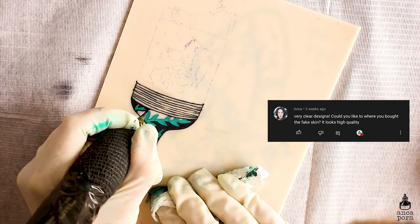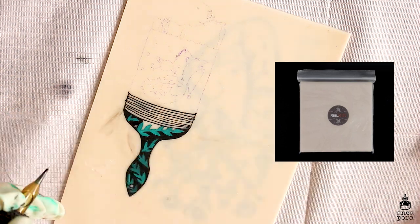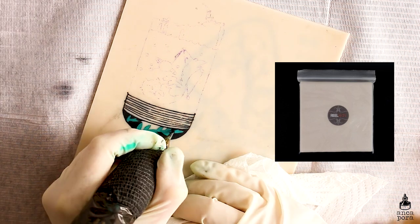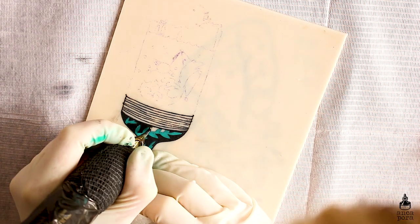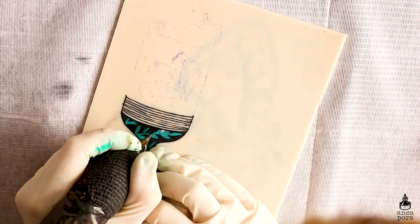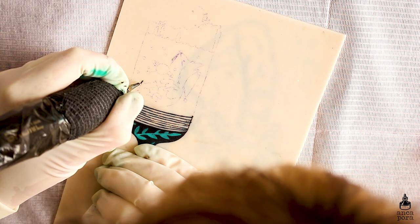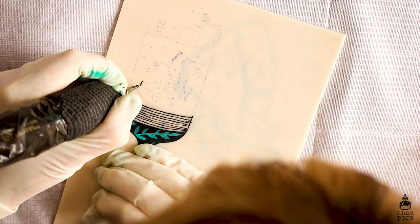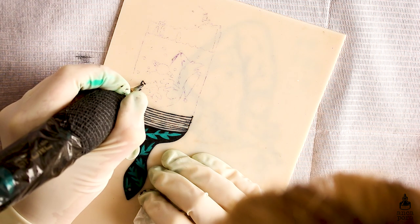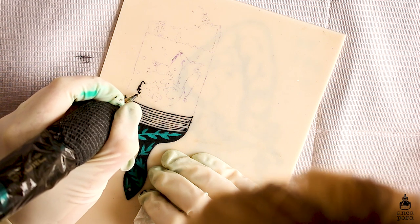Anna asked if I could link where I bought the fake skin as it looks high quality. The only fake skin I've used so far is the Real Skins one. From reviews and looking it up online, it's probably the closest you will get to real skin, and I will link it in the description box. They are based in the UK and their prices are pretty up there, but it's definitely worth it if you want to practice on something that is easy to work with.